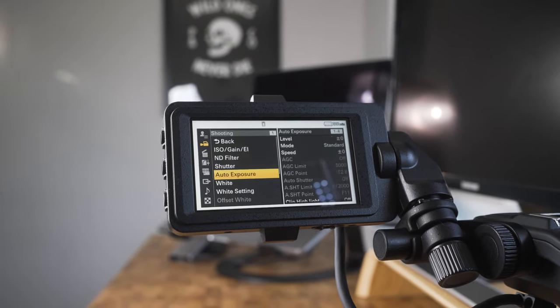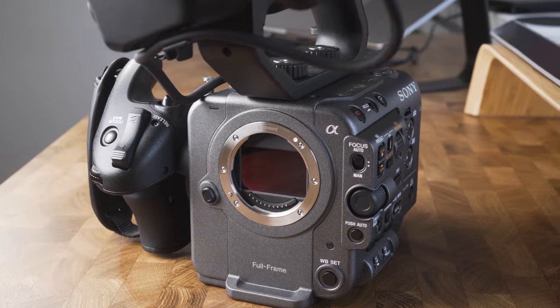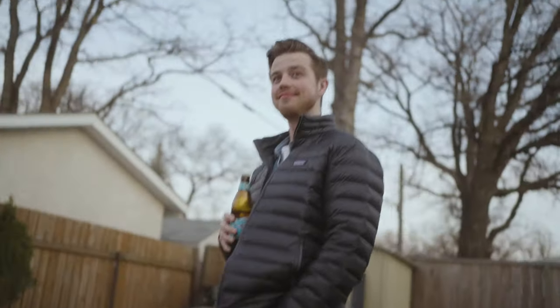When I first got my Sony FX6, I thought the hardest learning curve going from mirrorless to a cinema camera was going to be the interface, because notoriously Sony's do not have good cinema camera interfaces, and also just the physical changes. It turns out that wasn't the case — that was actually pretty straightforward because I knew how to operate a camera. The hardest thing has been learning how to shoot in CineEI on the FX6, as well as how to expose S-Log3.